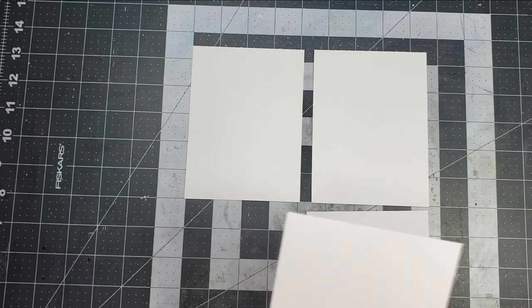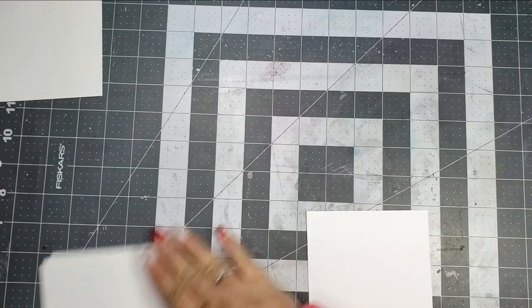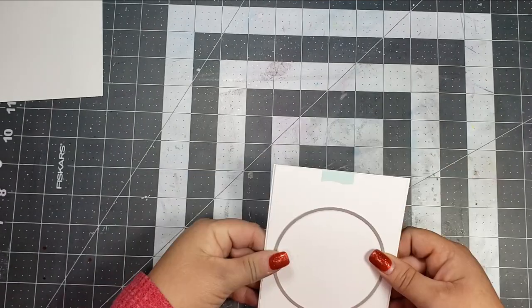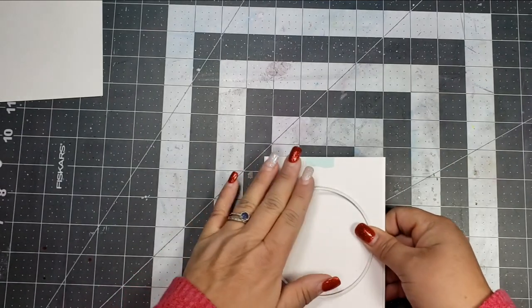If I were to do this again — because this is the first time I've made a card like this — I would cut those two 4⅛ panels just a little bit smaller on each side so that they fit a little bit better.